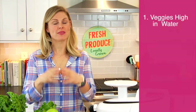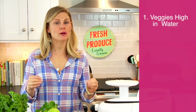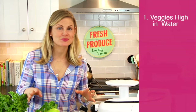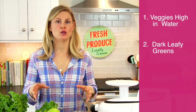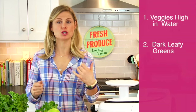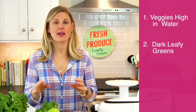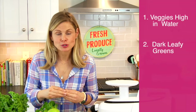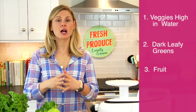Grab your pen — here's what you need to know. Number one: you want to create the base of your juice with a veggie that is high in water content — celery and cucumbers are ideal. Number two: pick your dark leafy greens. You can go big and bold and use something like kale or Swiss chard, or you can start with something a little bit milder like romaine. They are all dark leafy greens and they all count.